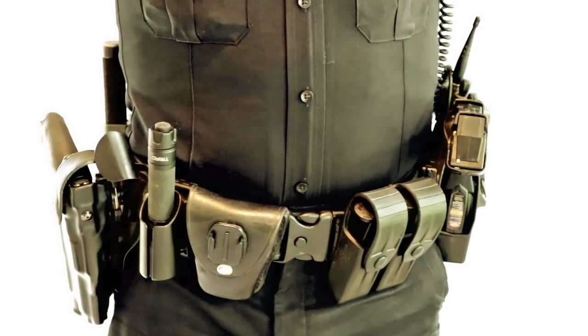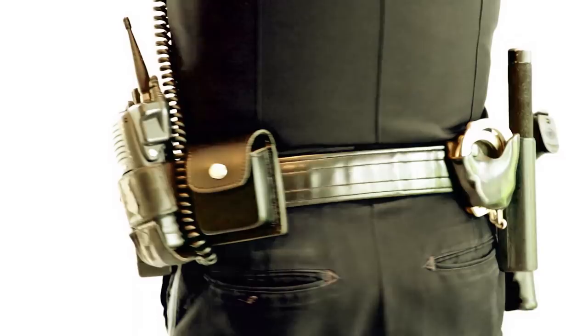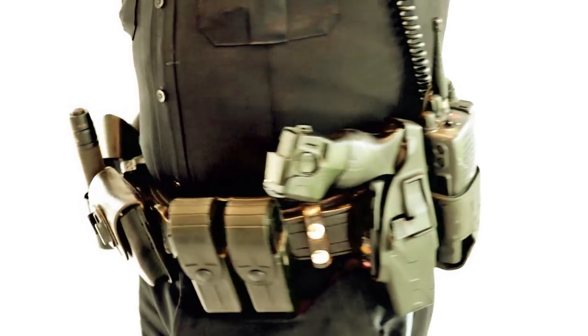All right everyone, that was my duty belt tour. You guys had asked for it, so I wanted to give it to you. I hope it was everything that you wanted to see. If it wasn't, feel free to ask me questions in the comments and I will try to get back to you.